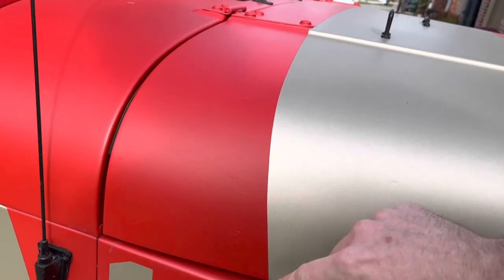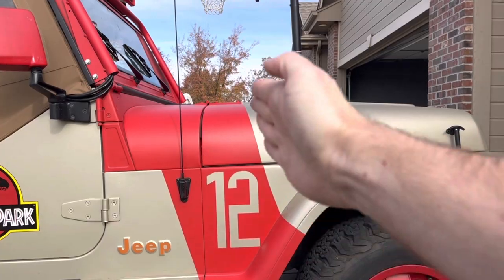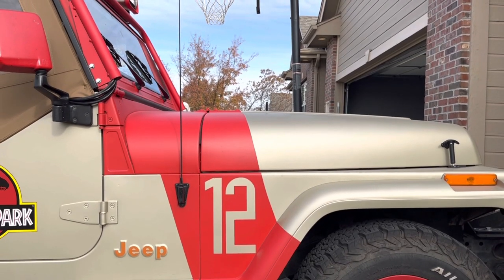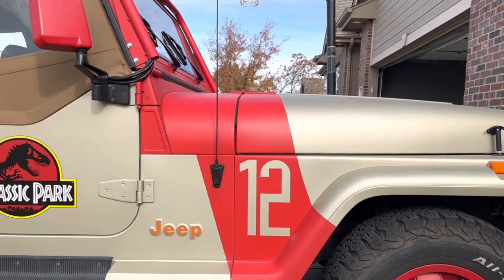Again, I would recommend just eyeballing it. Put some tape down there, stand back, and if it looks like an unbroken line from the hinges all the way down to the fender flare, then you got it right. If it doesn't, just take off the tape and do it again. At the end of the day, if it's not perfect, no one's really gonna notice anyway.